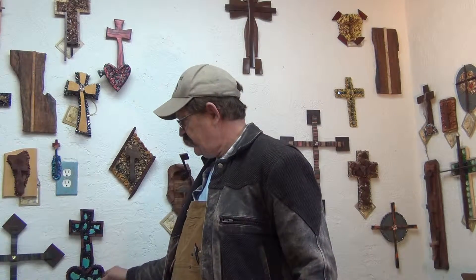Hi brothers and sisters, Kim Samples out in the video studio room. It's kind of a chilly day out here so I have a jacket on, but I wanted to show you a new cross that I'm getting ready to put on the website.